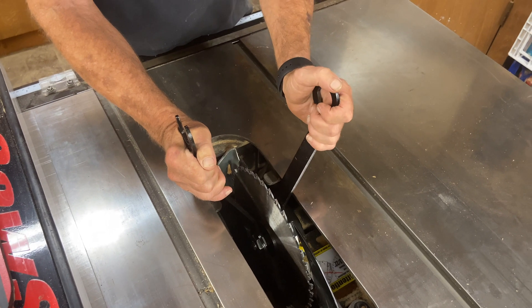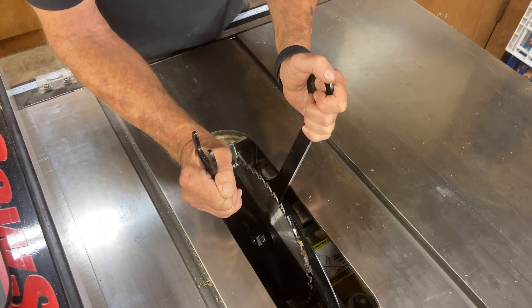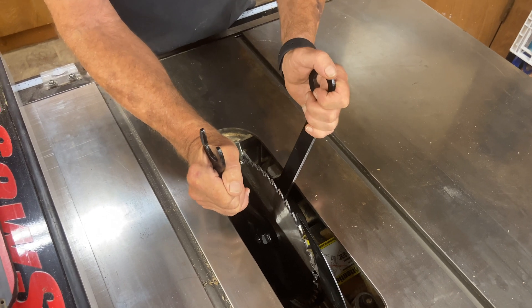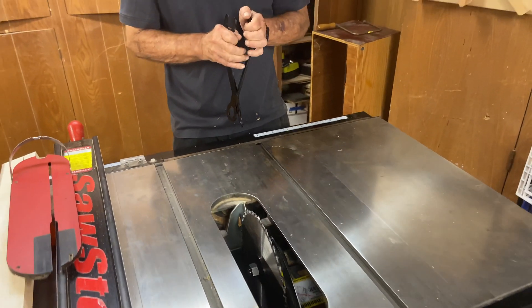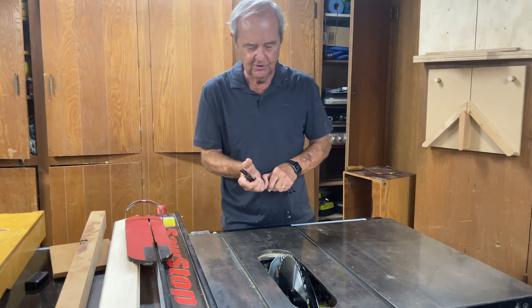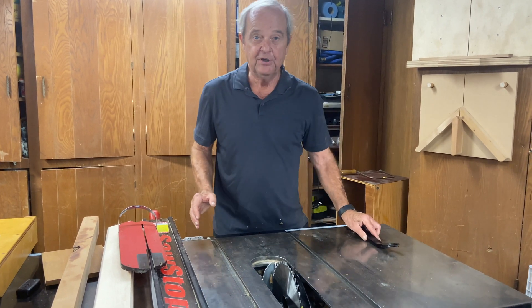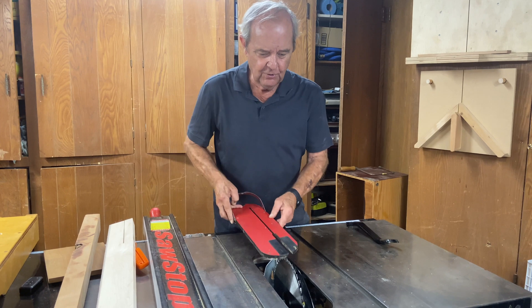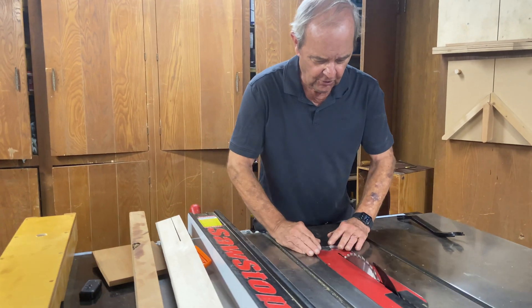I use two wrenches on this SawStop table saw and I simply tighten it what I would call almost finger tight — not terribly tight at all. If you start cinching that down, you are in danger of altering the geometry of that blade, and that would be a bad thing.